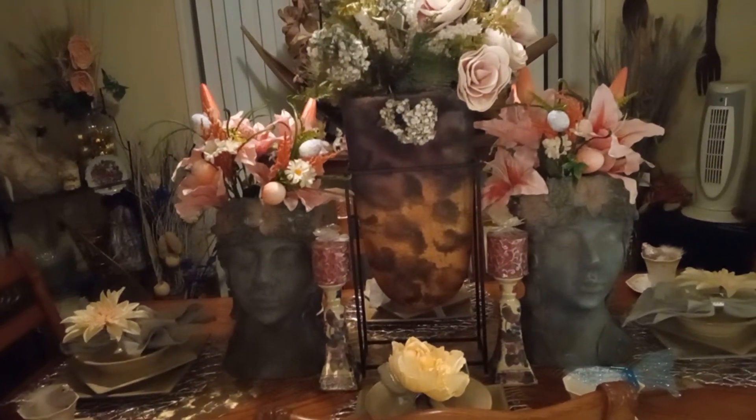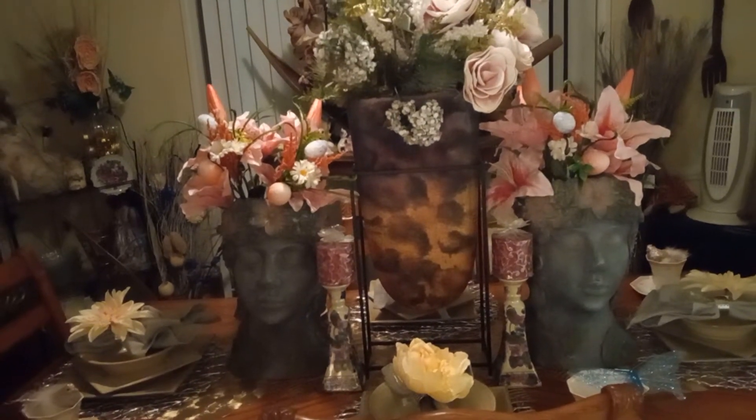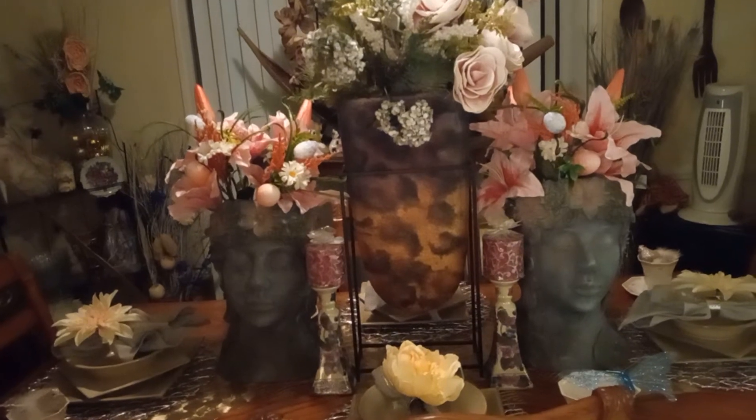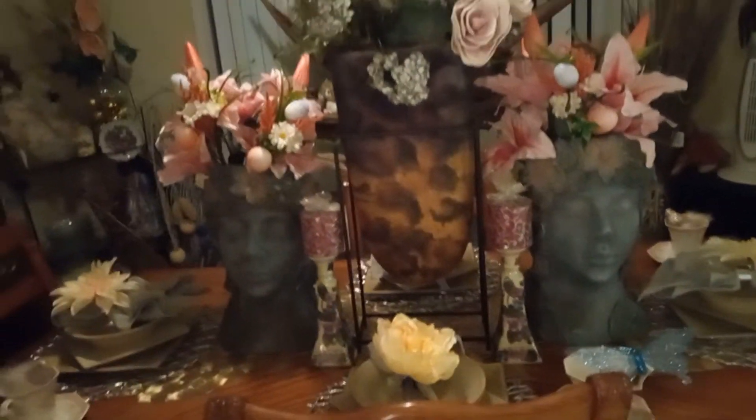I would like to show y'all my tablescape for the spring and summer. This will be my spring tablescape, also my summer tablescape as well. I just did this tablescape about 10 or 20 minutes ago and I decided to come in here and show y'all what I did.